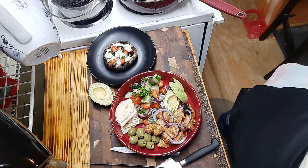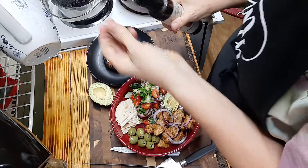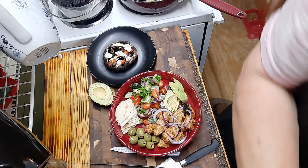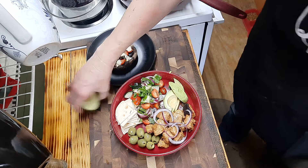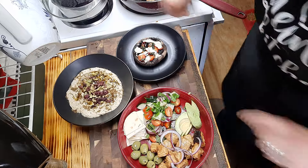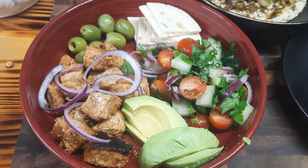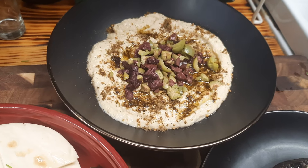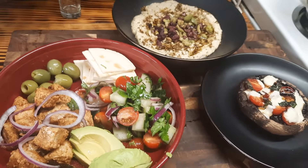I need some balsamic vinegar - just a little bit - I'm going to drizzle that on top of our mushroom caps, just like so. Let me set this up and show you the entire dish of tonight's supper. Now you can all see a better look at our supper tonight. This is our pork souvlaki supper bowl, and then we have our hummus - a basic garlic hummus with za'atar, olive oil, and chopped olives - and then we have our caprese portobello mushroom caps. That is our Mediterranean supper for tonight.